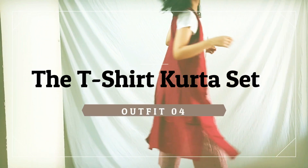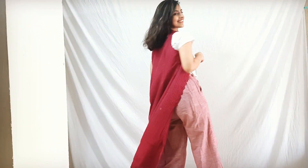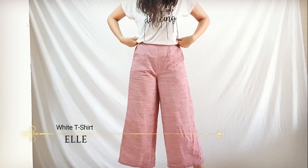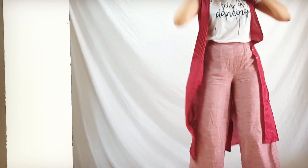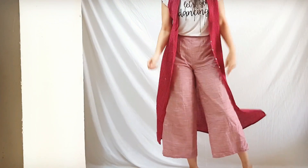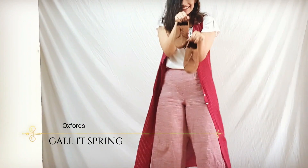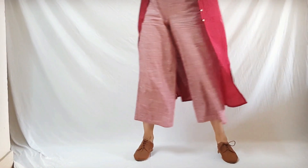Number four is the t-shirt kurta set. This time I am keeping the whole kurta unbuttoned, basically wearing it as a shrug with a white t-shirt tucked in. I am wearing oxfords with this to give an indo-western look, and I feel it's a super cool outfit for summers.